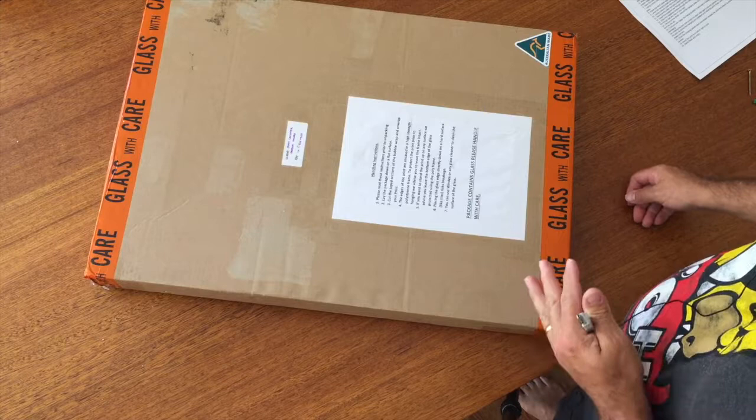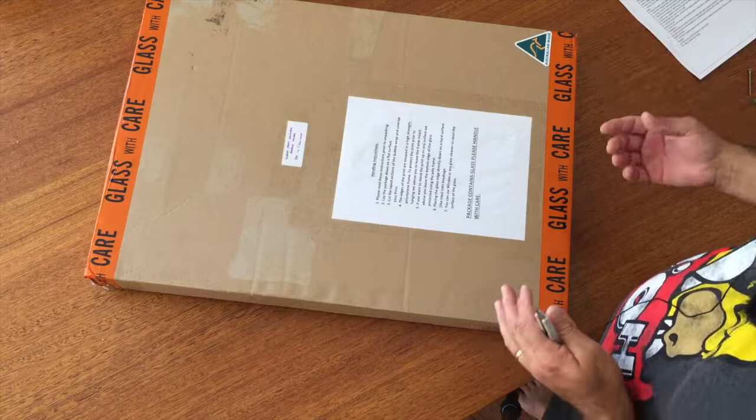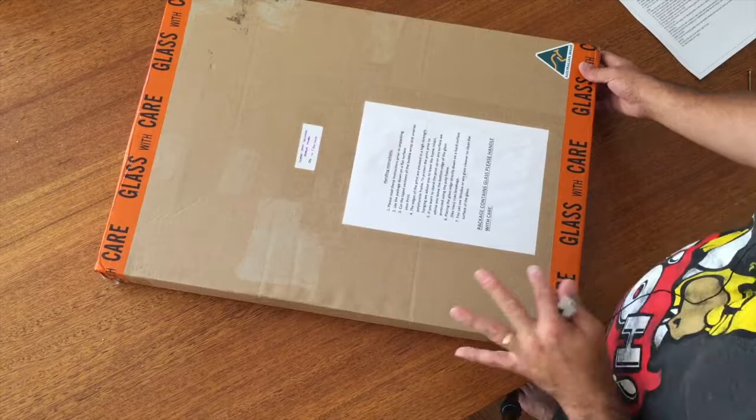Hi everybody. I'm just in the process of packing up this print to go to its new owner, but before I did that, I thought it would be a great opportunity to unbox one and show you what they look like and how to unbox them when you receive your art on glass.